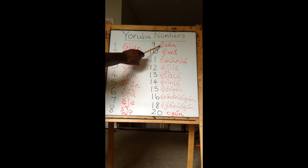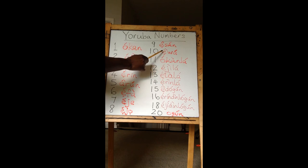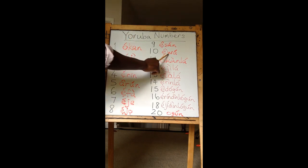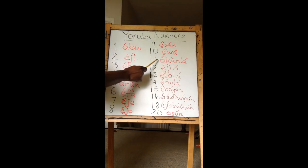Nine is Eson. Ten is Ewa. Remember that W is 'we' in our language. As I've always said, it's all about following what each letter of the alphabet sounds like. Ewa. There are no tricks.